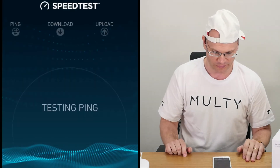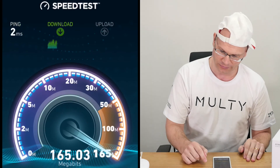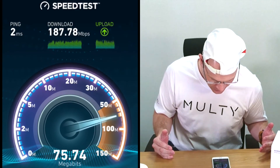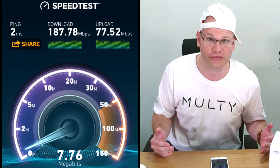And now, what you've all been waiting for — where the rubber meets the road: the speed test. Let's see what it can do. Oh wow, that's really fast! So this thing really does give a great connection speed.